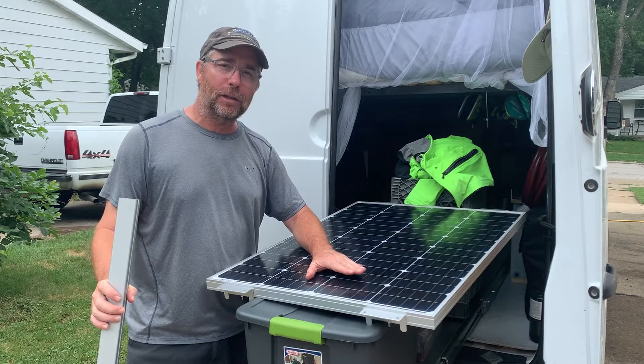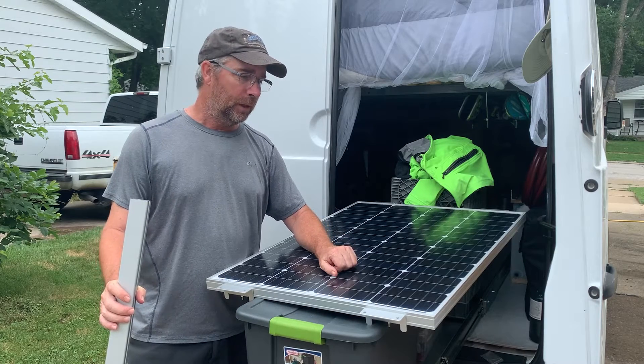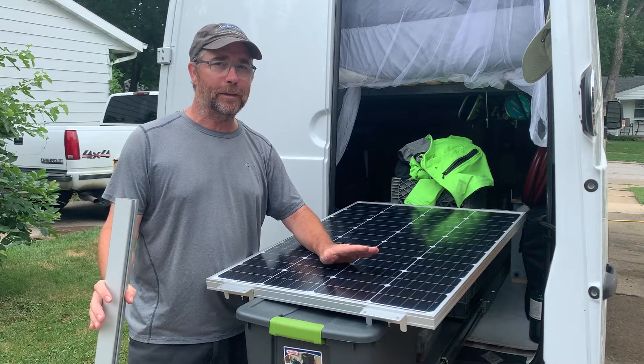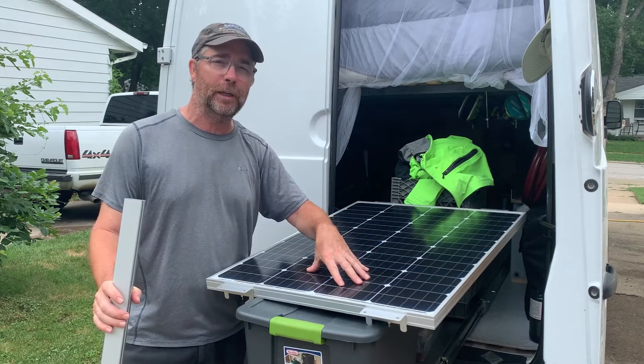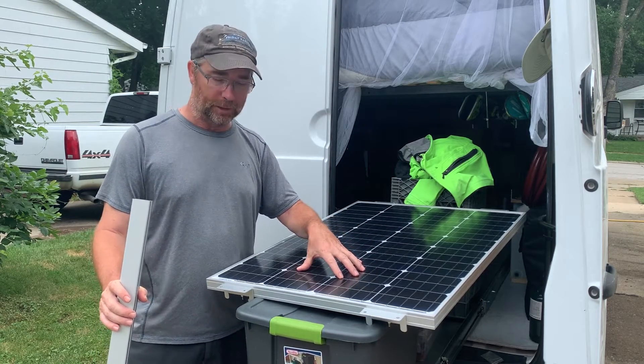We weren't going to actually do this right now. We were going to wait until we got back towards home, but at the last minute we thought, you know what, we can probably get this project done. When we're off grid, it would be so nice to have these hooked up, so we're hoping we can get this done.